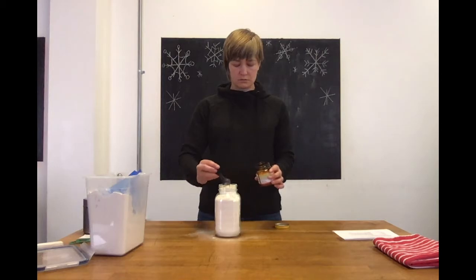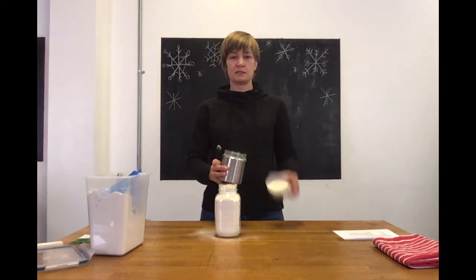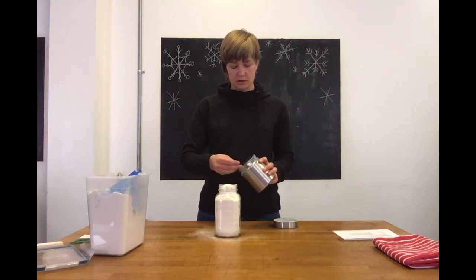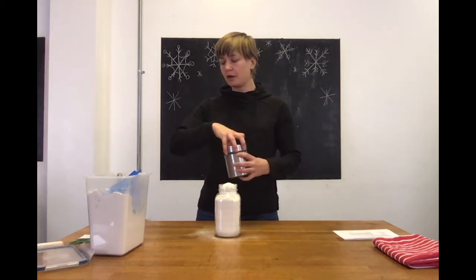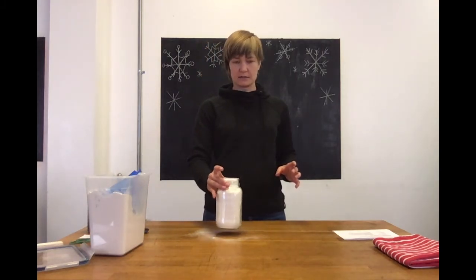We're going to put two teaspoons of yeast in the top. The last thing is salt — also two teaspoons of salt — just in the top of the jar. You could mix all of this in a bowl beforehand, stir it all up, and then put it in the jar afterwards if you want it all mixed. Otherwise, just having it layered like that is fine.